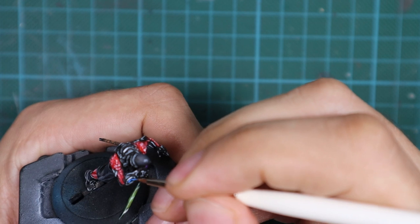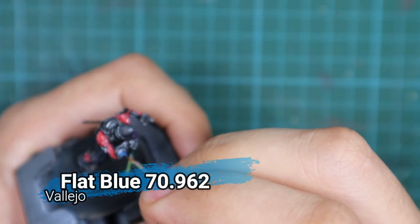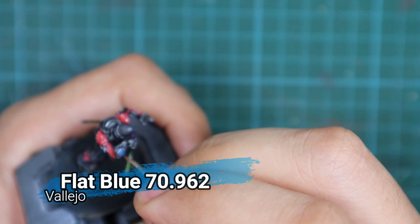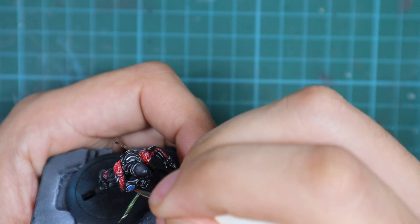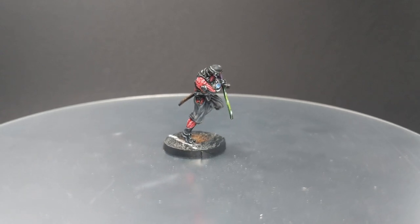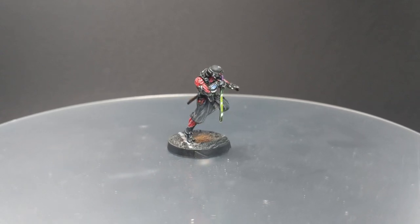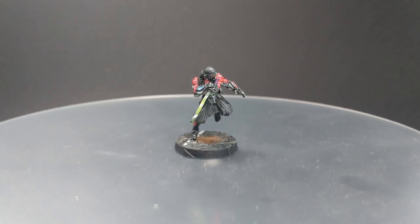The last detail I'm going to do on this model is paint his Yin-Yang symbol on his gauntlet. I'll use a flat blue and then just a little highlight with white. I also made a simple asphalt base and put him on it — if you're interested how, I'll include the link in the description section below.